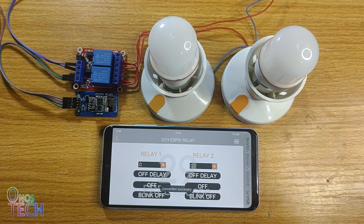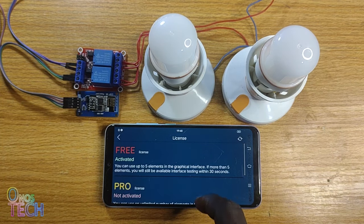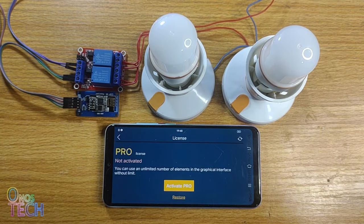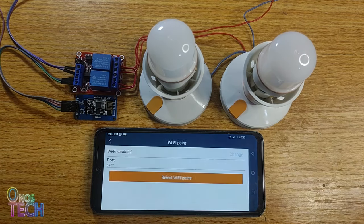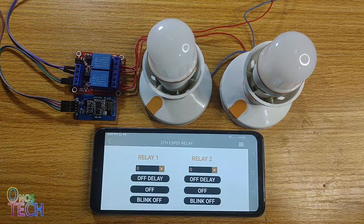We can only use the free license version of the app for just 30 seconds, because we have used more than 5 elements to make our interface. We will have to activate the Pro version to use an unlimited number of elements. When you buy the Pro license, the 30 second time limit is removed.